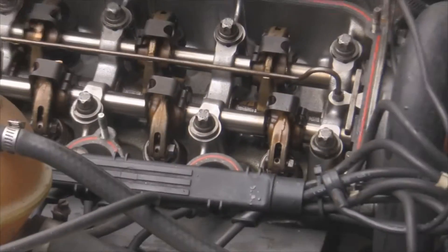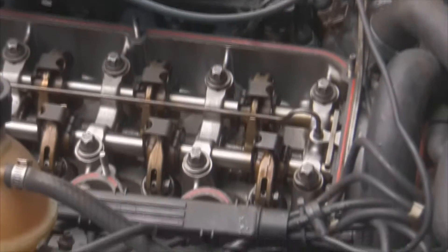Alright, so once you have the valve cover off, it's pretty simple. I'll demonstrate on intake 1 and 2, because I just did all of mine. I'm actually going to grab my old cam.